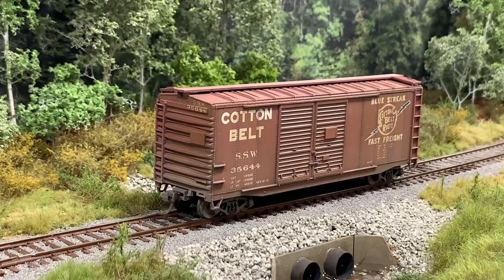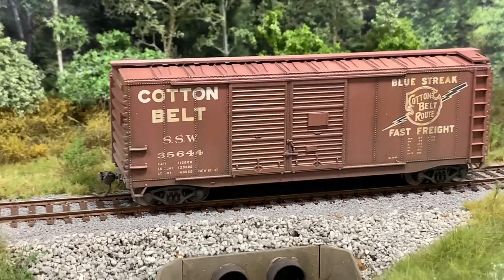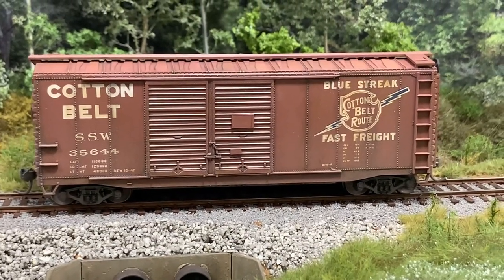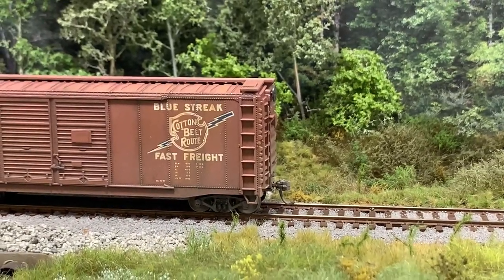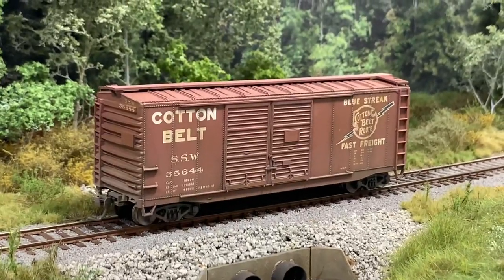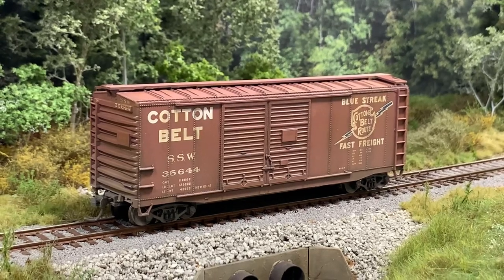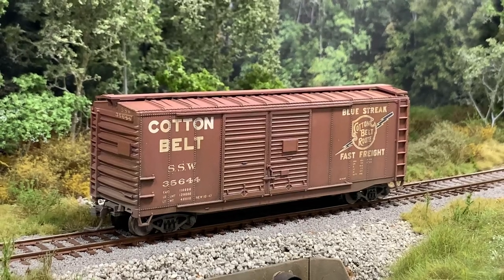After those three pretty simple, straightforward steps, that's what the car looks like. I'm pretty happy with that. It's not going to win contests, but it looks good on the layout - a lot better than shiny plastic in my opinion. We'll get this guy in operations here soon and show you that, as I talked about at the beginning of the video. Jason's got to ship me a load of furniture. Anyway, thanks for watching guys - I hope everyone is well and safe.